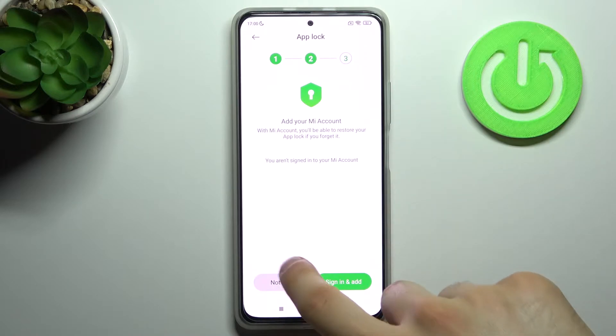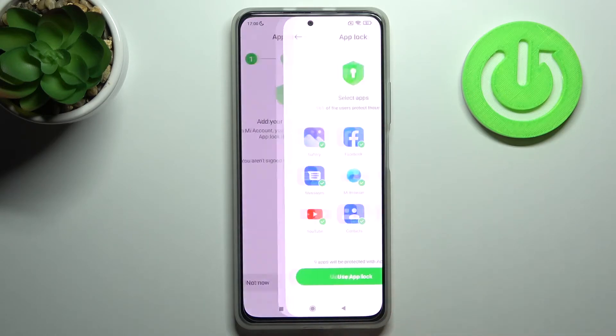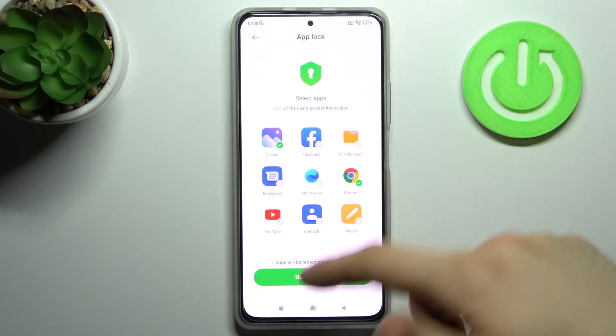Tap 'Not Now' because it will take a lot of time to sign into this account. Here you can select which apps you want to lock. I'll just lock Gallery and Chrome.